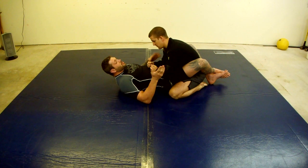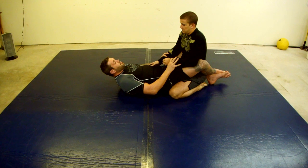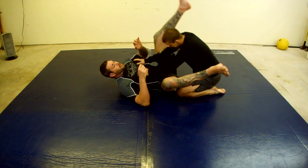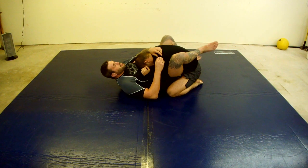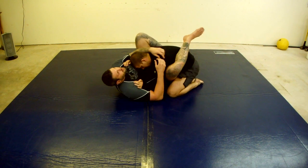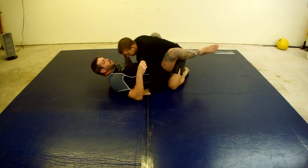A lot of guys try to do one or two things. They tend to play far away, in which case you're out of reach — when you throw something up, you end up getting passed. Or they come in and smother, controlling your hips so you've got to fight for inches. As soon as you get something trying to set up, they duck out, leave, throw punches, and it's just this awkward game.